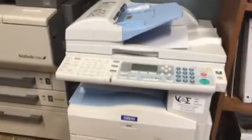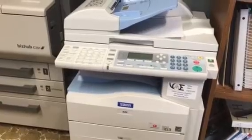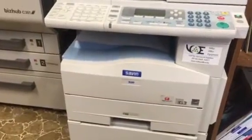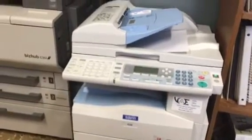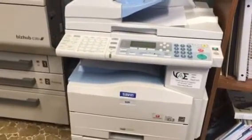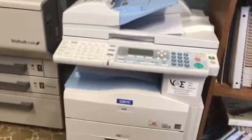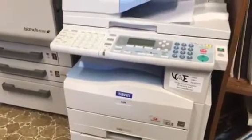Hello, this is a Valley Office Equipment how-to video. I'm going to be showing you today how to change the toner. This happens to be on a Savin 920. This is a multifunctional copier, printer, scanner. It is also a Ricoh MP201 and it also has a Lanier label as well. I'm going to show you how to replace the toner in this little machine now.